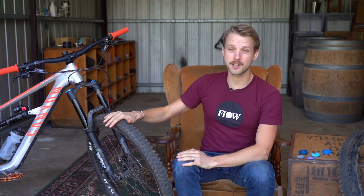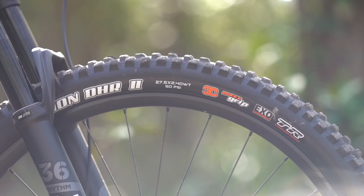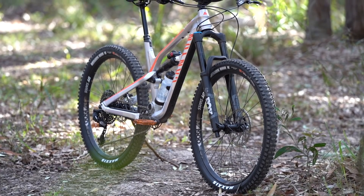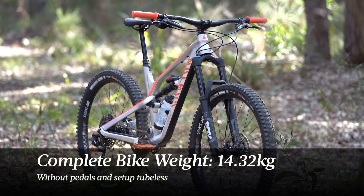The only other thing I did to this bike out of the box was to set it up tubeless. It does come with tubes installed, but the rims and tyres are tubeless compatible. You will have to BYO tubeless valves and sealant though. Once I got rid of those tubes, I set up the front tyre at 23 PSI and the rear tyre at 27 PSI. Complete weight for this bike without pedals and set up tubeless was 14.32 kilograms.